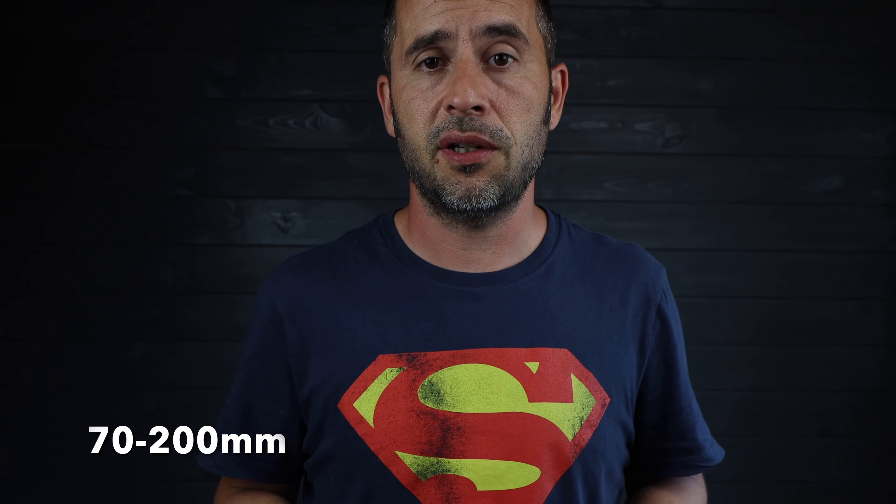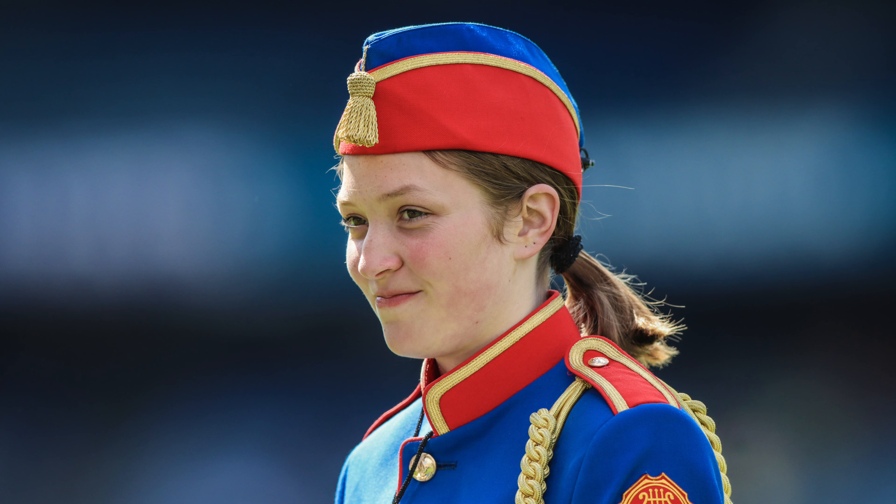The second lens is the 70-200. In my opinion, the most versatile lens you can buy and possibly the best investment you can make if you're serious about sports photography — not just sports photography, but photography in general. This lens is probably in every professional photographer's kit, whether they're a sports photographer, wedding photographer, or whatever. It's just one of those lenses that people cannot live without, because of the quality of the image, because of the focal distance — it just fits and serves a lot of purposes.